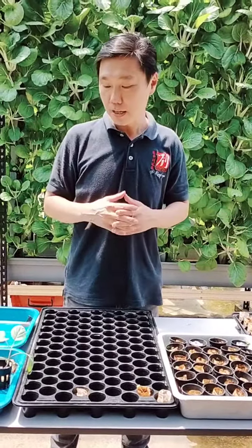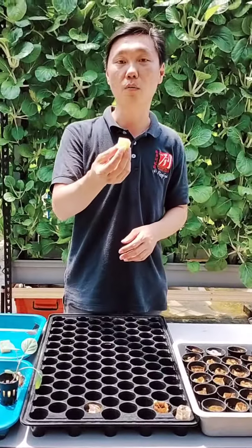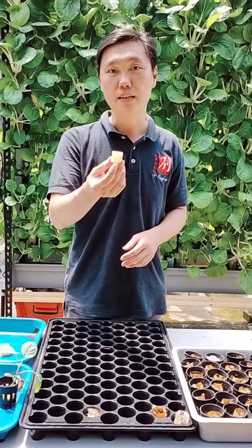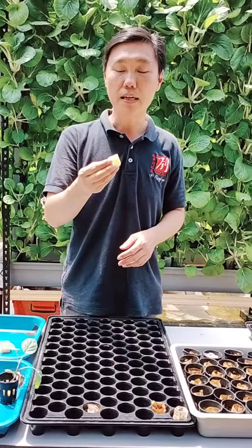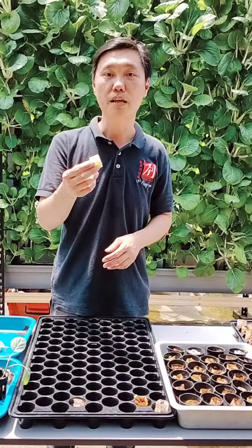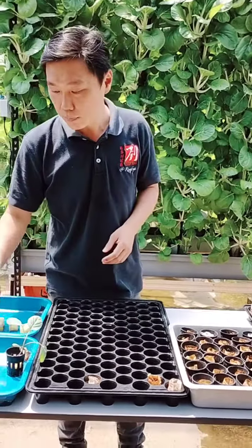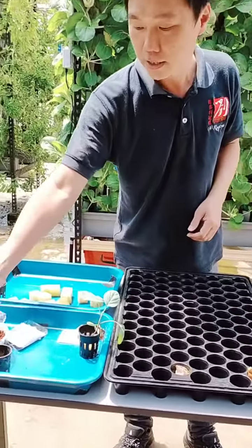Most of the time we actually use this kind of sponge — germination sponge or rockwool — to grow them. These are actually very good media. However, if there's no water being introduced to them, your plants and seedlings will dry out eventually. But we actually prefer to use cocopeat.